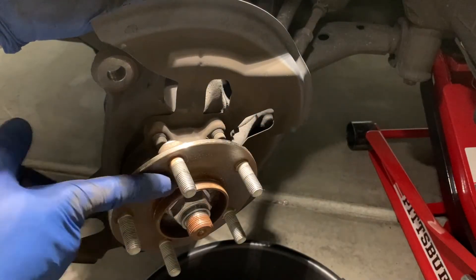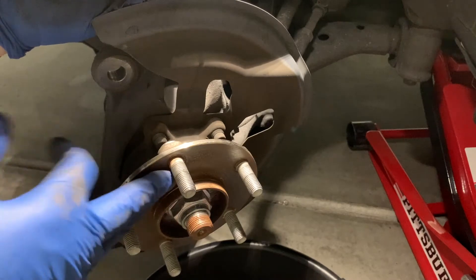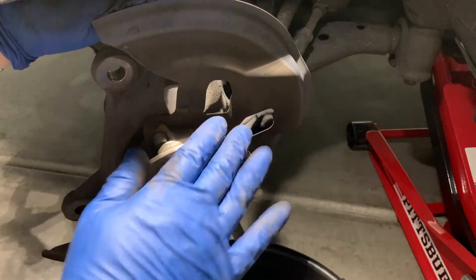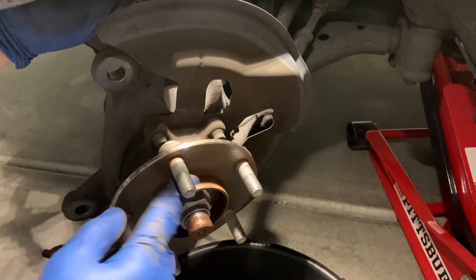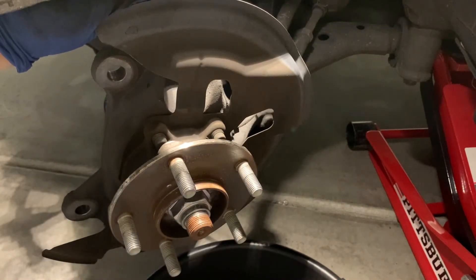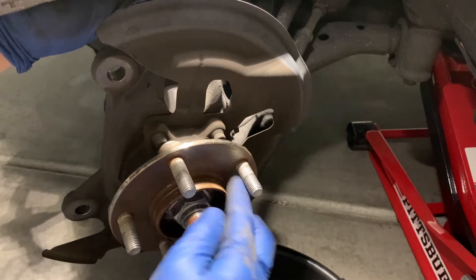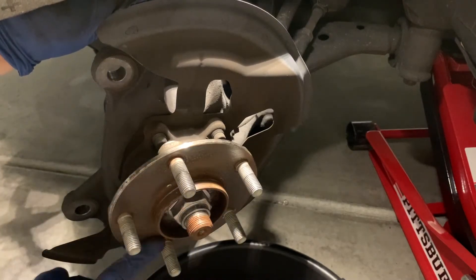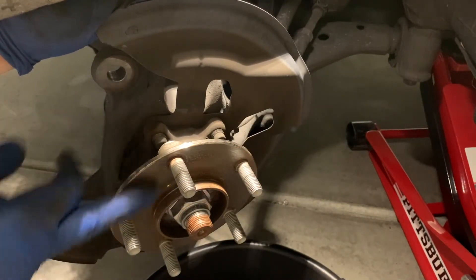Now we've got the wheel hub surface on the wheel bearing unit cleaned off with a wire brush — all the loose scaly rust off and the surface as clean and flat as we can get it. Optionally, for those of us in the rust belt, you can spray something like Fluid Film onto the surface, or use anti-seize on the surface. You don't want to glob a whole bunch on — just get around the hub on these flat surfaces where the brake rotor sits. A little goes a long way.